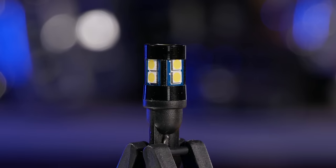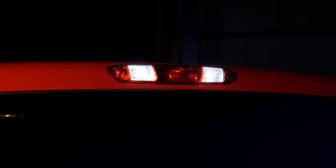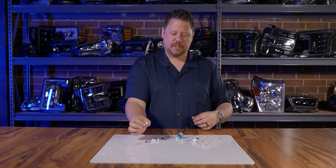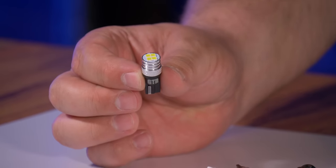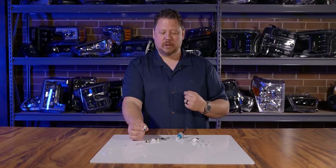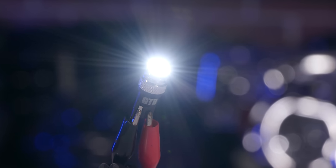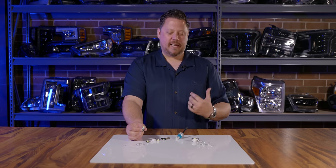To decide which type of T10 you need, just think about the application. If it's a cargo light on the top of your roof shining backwards on your truck bed, you don't need anything that goes left and right — something like the GTR Lighting Carbide Series bulb would be a good option for anything shining directionally. The Carbide Series from GTR Lighting is probably too bright for a lot of applications, so you've got to think about where it's going.